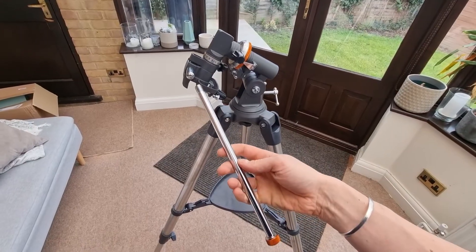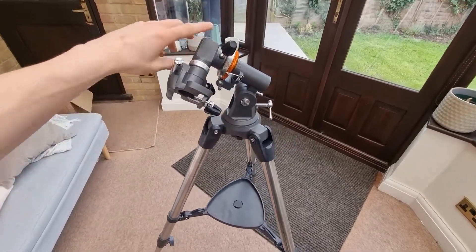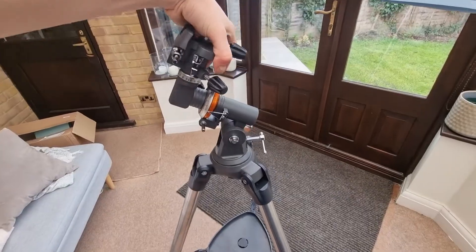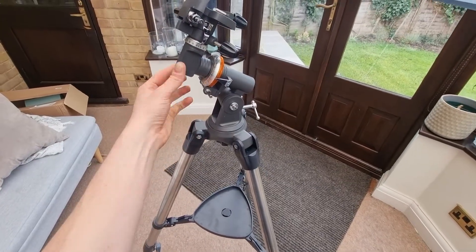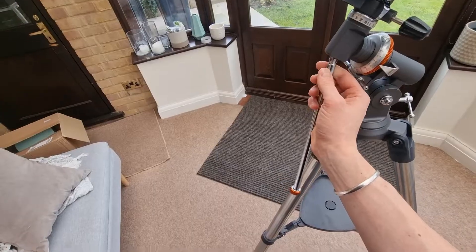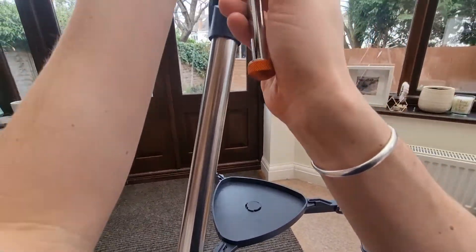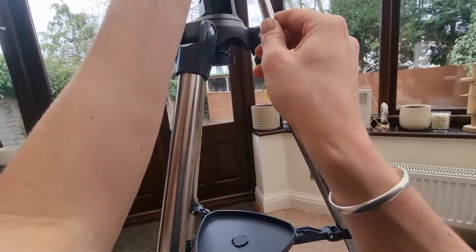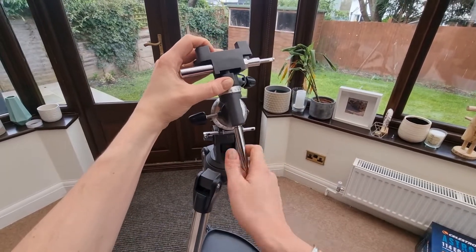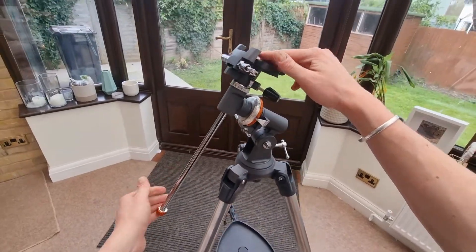Now I need to add the counterweight bar. If your EQ mount is in this position, you'll need to twist it around first — just applying a little bit of pressure, and you might need to unscrew if it's a bit tight. You're basically turning it upside down so the threaded bit is underneath. Then you're threading the counterweight bar in there. This is the bar we're going to add the weights to in a minute.